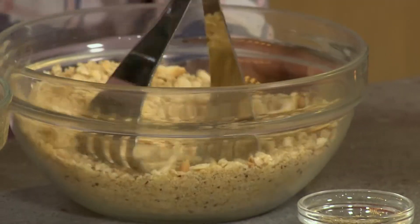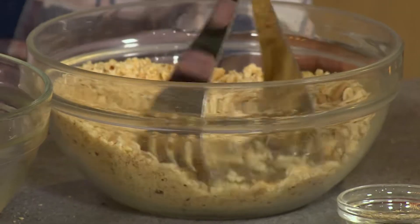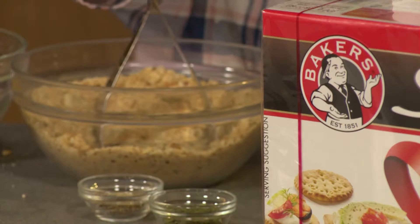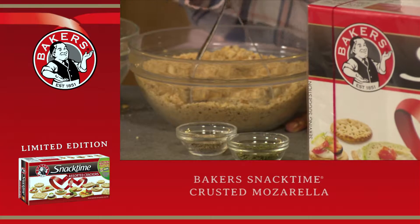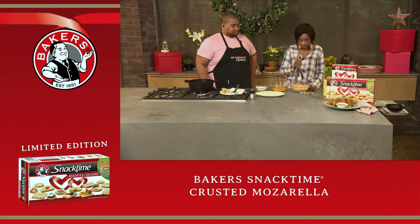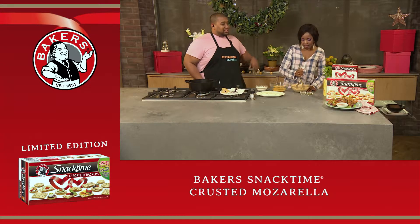Wow, that's some technique! That's some heavy technique. If you want to get the recipe to this amazing, mouth-watering dish, SMS the keyword bakers to 33650 and you'll be receiving the recipe to this dish.